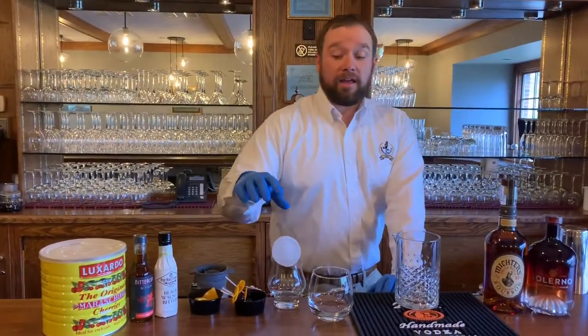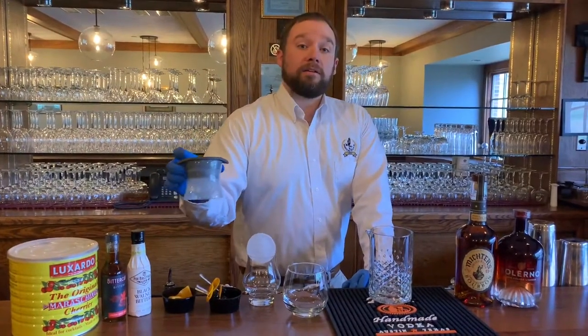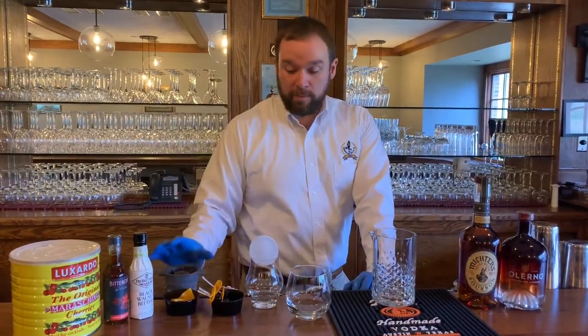We're also going to need a sphere. We make the spheres out of this mold right here. This mold is from Amazon, so you can get those on Amazon as well.